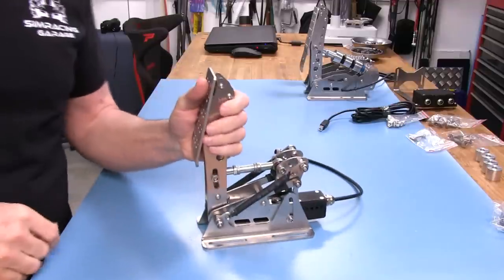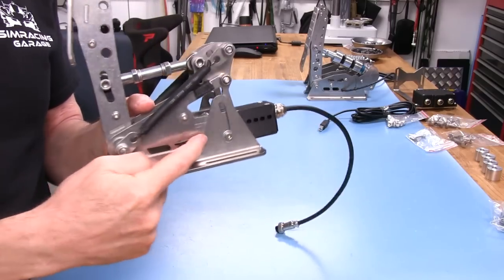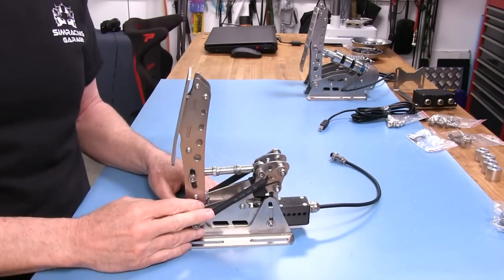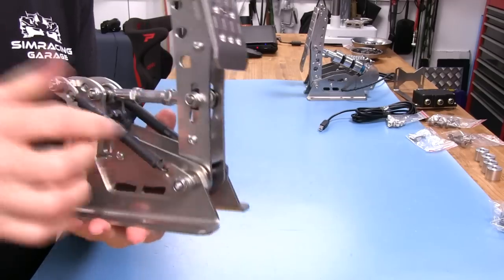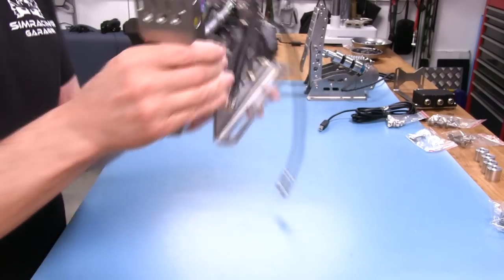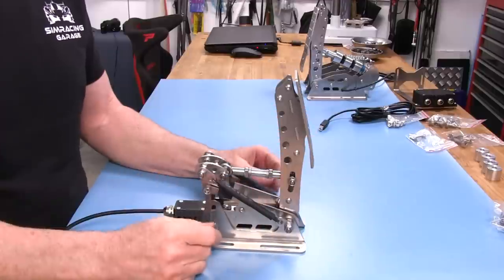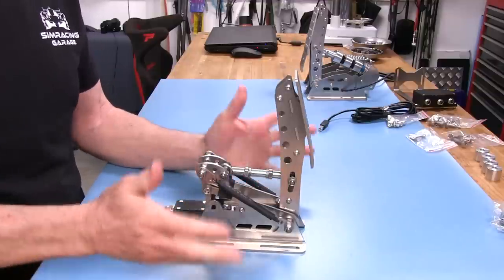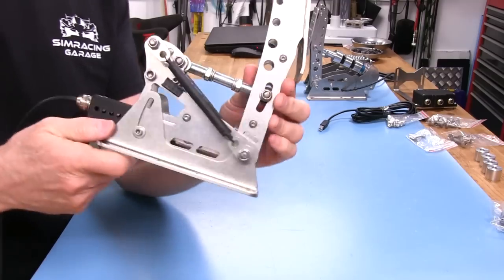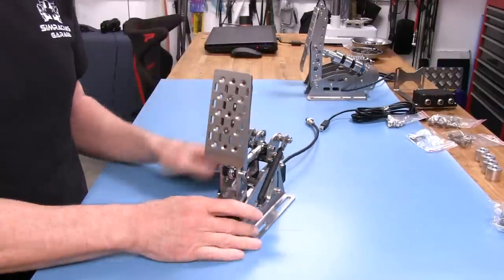Now let's look at the clutch pedal adjustments — and there are only a couple. We have the angle adjustment, just like all the other pedals. And we have an adjustment to make it easier or harder to push the clutch pedal down — just loosen the 10mm nylock nut and the 5mm socket head stainless cap bolt, and move it up for harder or down for easier. You could also swap the springs if you wanted different spring rates, but most people probably won't bother. Not a lot to it for the clutch pedal.